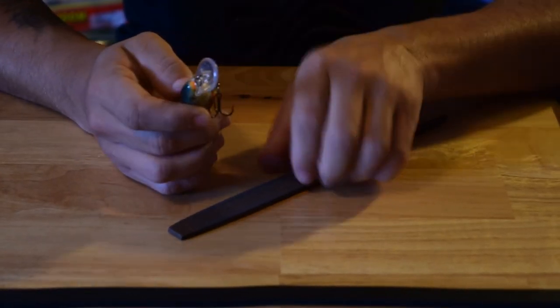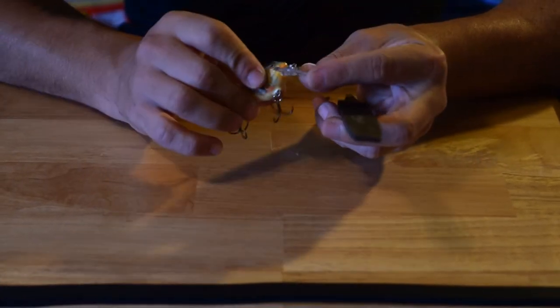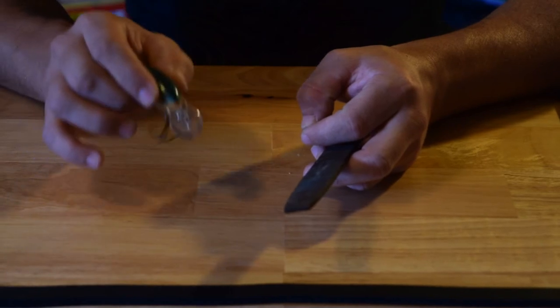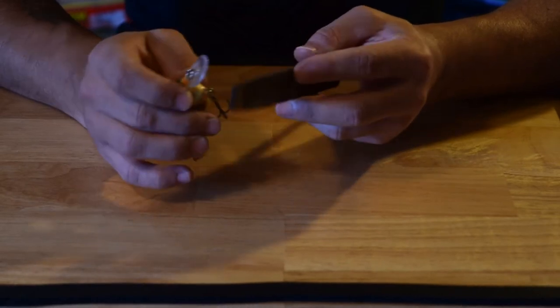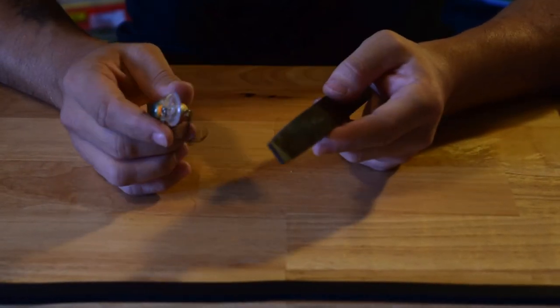You want to get that lip as sharp as you can without affecting the strength of the lip. If you file it too thin, then if you hit a rock or a stump, it'll be a lot easier for that lip to break. So you just want to bring it down enough to where it digs in the water deeper, but not too much where it'll break pretty easily. An easier way to do this is with a Dremel.